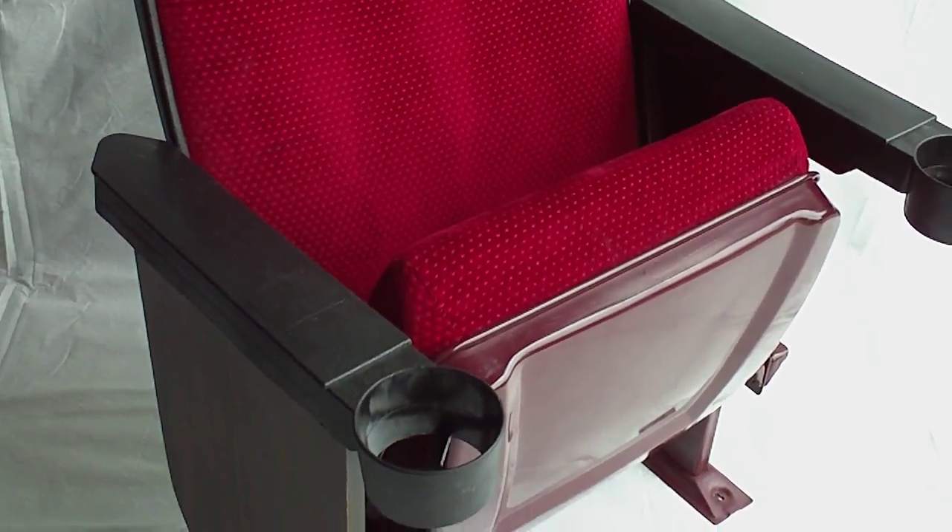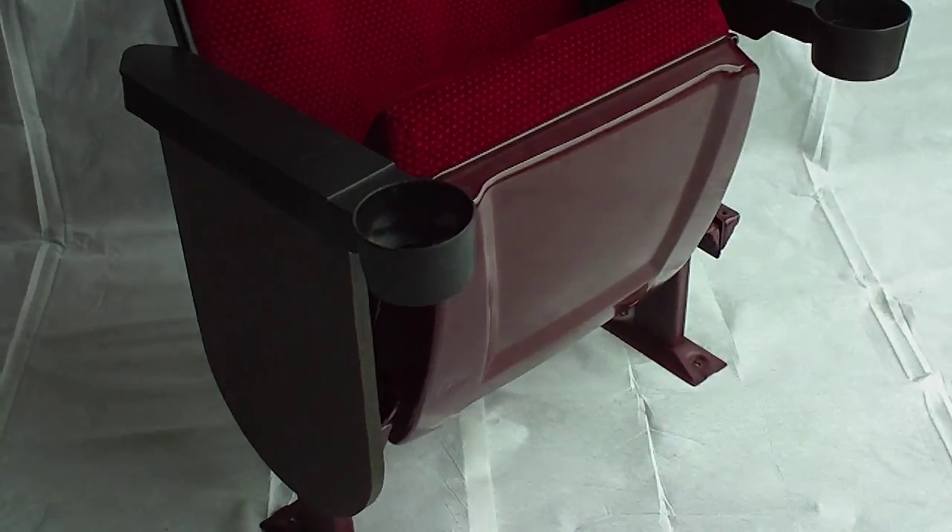It has a waffle pattern in the red velvet. It features cupholder armrests, metal pan.